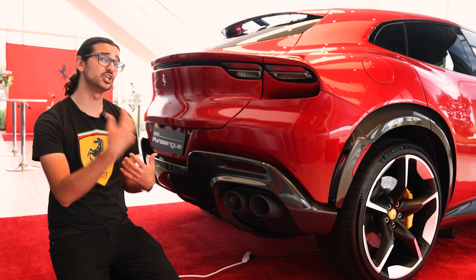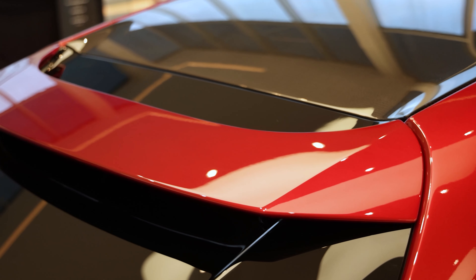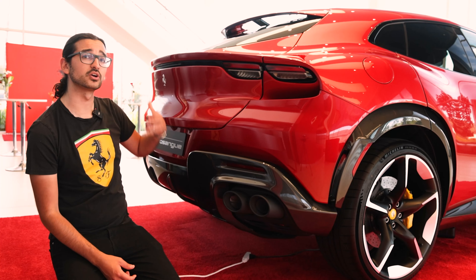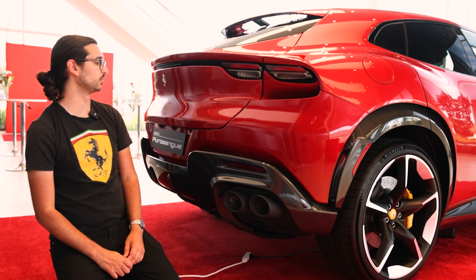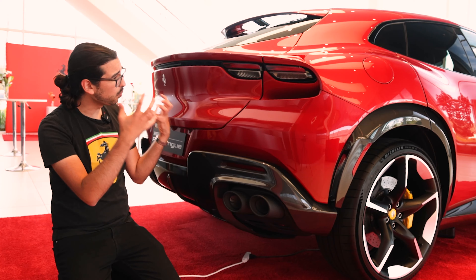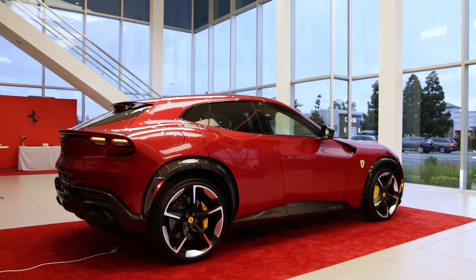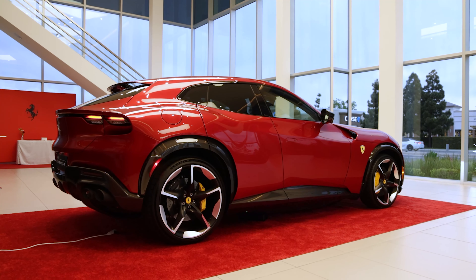That steep rear windshield angle works in conjunction with the rear spoiler to make a rear windshield wiper unnecessary — as air flows over the top of the car it slices down and pushes any fluid off the rear windshield, which is a very interesting design. You also notice just how wide this thing is from back here; the rear fenders have a muscly appearance that really gives the Puro Sangue a very aggressive presence.